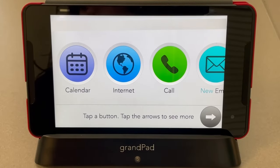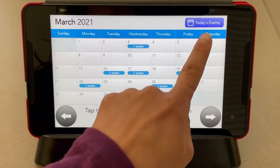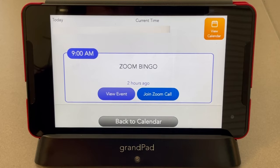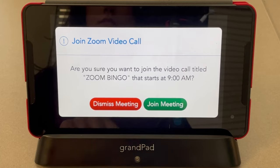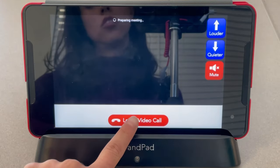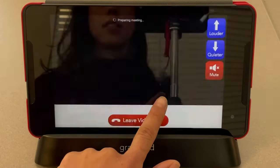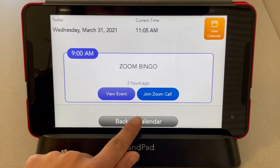Recreation Therapy has scheduled programs. To access these events, click on Calendar to see all events offered by Recreation Therapy. For example, under Today's Events, you can see Zoom Bingo is offered. Join that Zoom call by clicking Join Zoom Call and Join Meeting. To leave Zoom, click Leave Video Call and confirm by clicking Yes. To return to the calendar, click Back to Calendar.